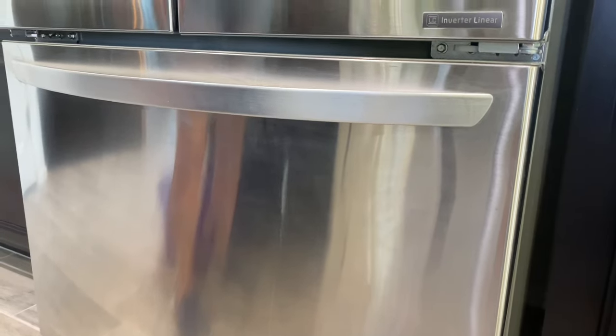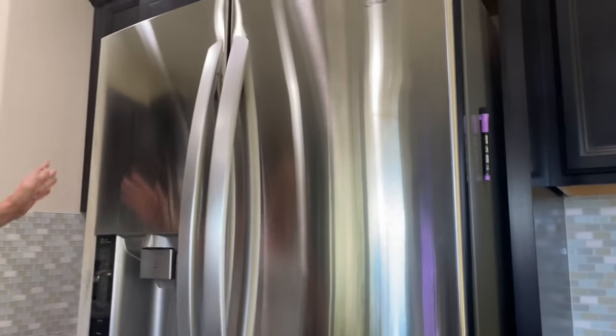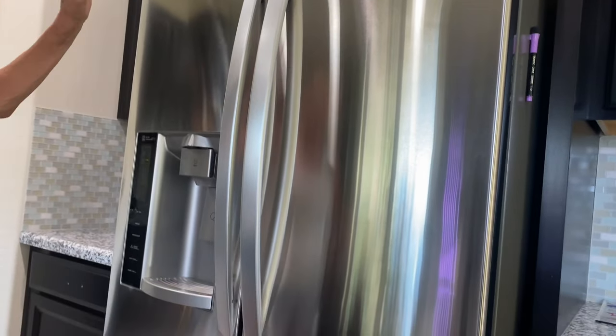This is a coated stainless steel refrigerator that got messed up by somebody cleaning it with a Brillo pad. It got permanent swirls on it and they're just not coming off no matter what you try. But never fear, I have the solution right here. Take a look at the top of the fridge — this whole fridge looked like that, now it looks like this. I'm going to show you how I did it.